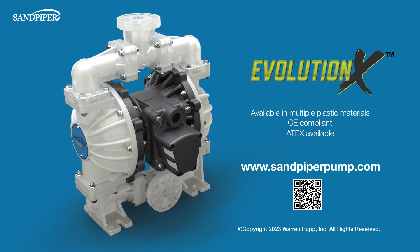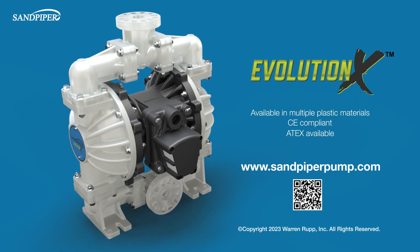Visit www.sandpiperpump.com to learn more today.